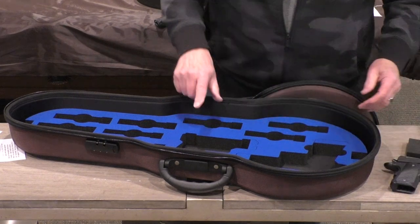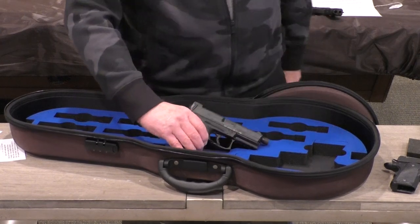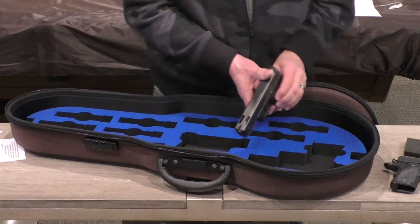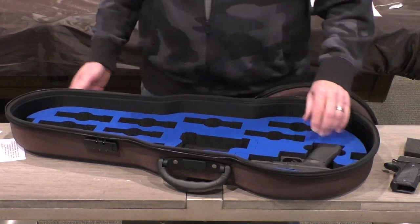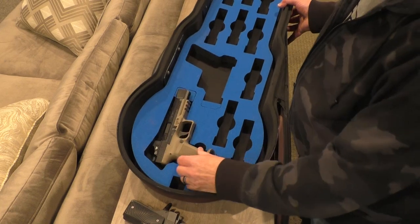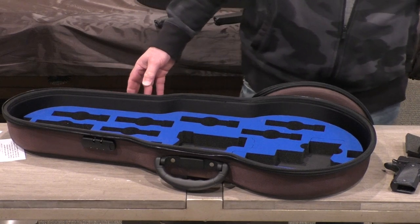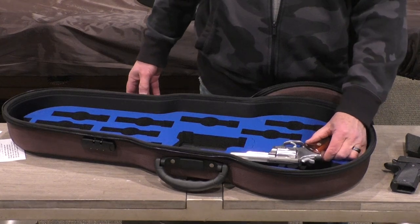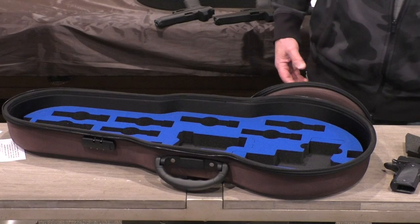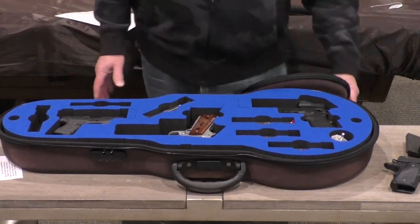In the compact-size slots, even with the muzzle area cut out, an HK VP9 with a threaded barrel won't fit — it has to go in the larger area. The Canik Mete will barely fit if you cut out the grip and muzzle area, even with an optic. If you are a revolver enthusiast, you are essentially out of luck — even a four-inch K-frame Smith is not going to fit in any of those slots. This case is for semi-automatics only.